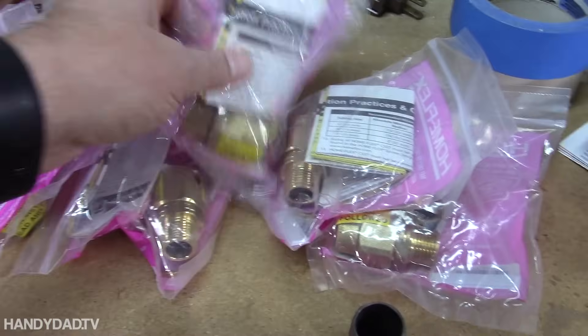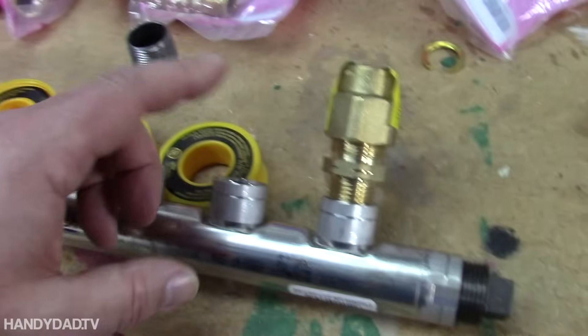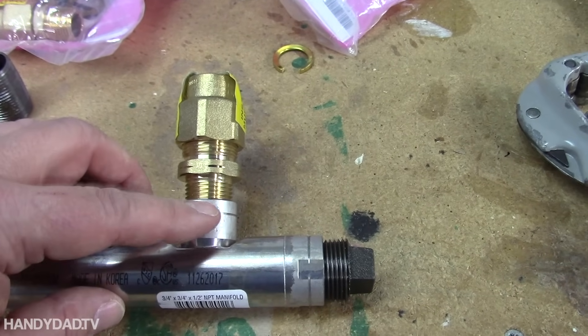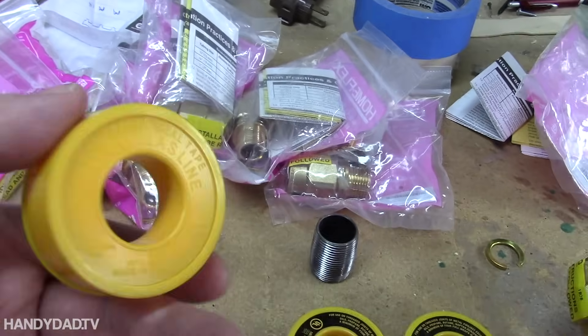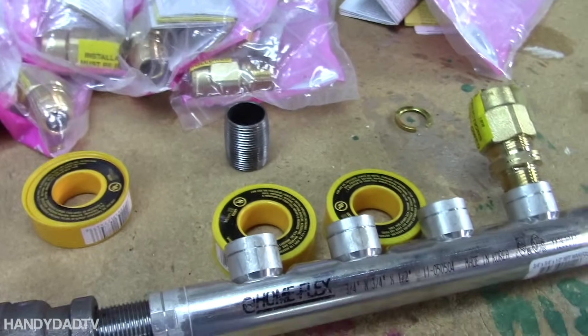I also have a whole bunch of fittings here that I need to connect the CSST pipe. This is the way it looks when it's in the manifold — this gets taped in and this gets squeezed on with this ring. This is the thread tape I'm going to use — it's a whole lot cleaner than the old-fashioned pipe dope.